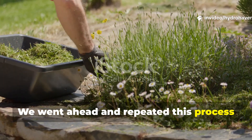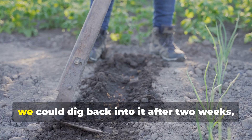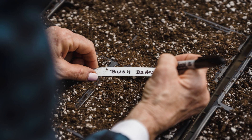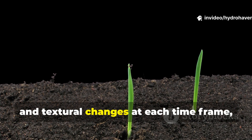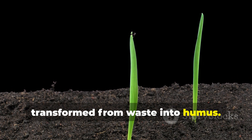We repeated this process in several different spots and marked each area, so we could dig back into it after 2 weeks, 1 month, 2 months, and 3 months. The goal was to see the visible and textural changes at each time frame and really track how the material transformed from waste into humus.